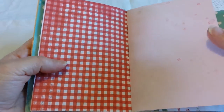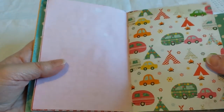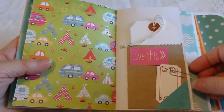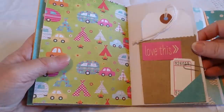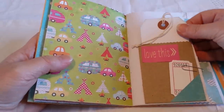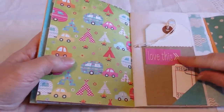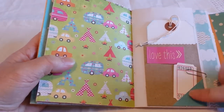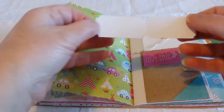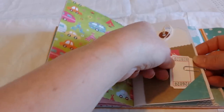I love the red gingham paper — it looks really summery and reminds me of picnics. I added a little pocket with a craft bag sent to me by Leslie. This is a little memo pad with 'love this' on it. I made a tiny pocket here and paper-clipped a couple of tickets from Crafty Irina.